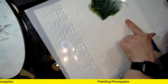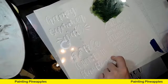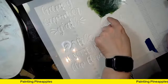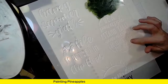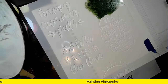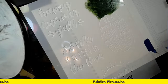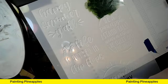I want to do 'be a pineapple' in one color, and the outside of the pineapple in one color. I want 'wear a crown' in gold, and I want 'stand tall and be sweet on the inside' in a different color. So I need four colors plus gold. The gold was what I really needed to get up and grab, because I knew I didn't have my metallics over here.